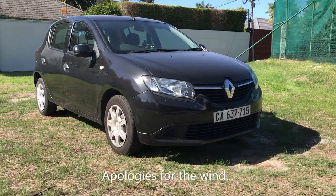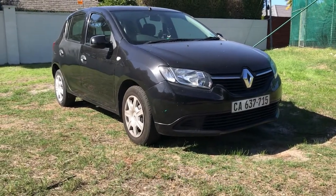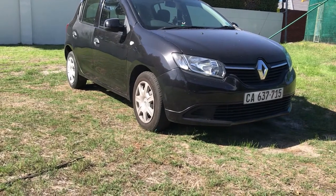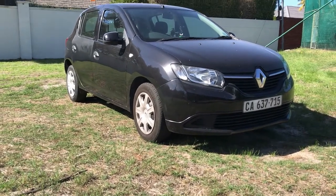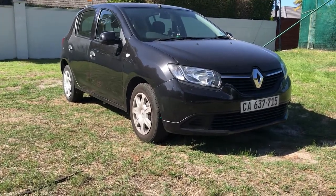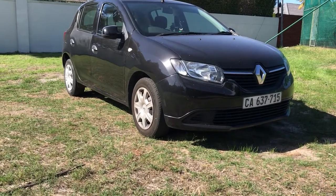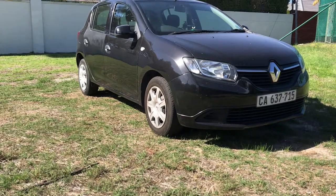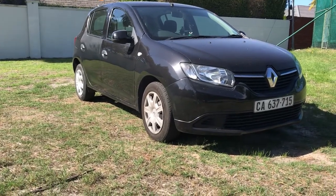Welcome back to Project DRIVERS. I'm starting today's video with my friend's 2014 Sandero base spec, doing a quick walk around showing you the outside of the car. I'll mention a few key features that are not found on other cars in this class.